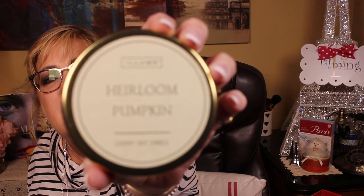I burped — I'm so sorry! I can't edit, so that's staying in. Anyway, you've had my burp for the evening — I've told you my favorites and taught you about everything. I lit my little candle for fall, which is the Heirloom Pumpkin by Illume. I'll see you again soon, you guys — bye!